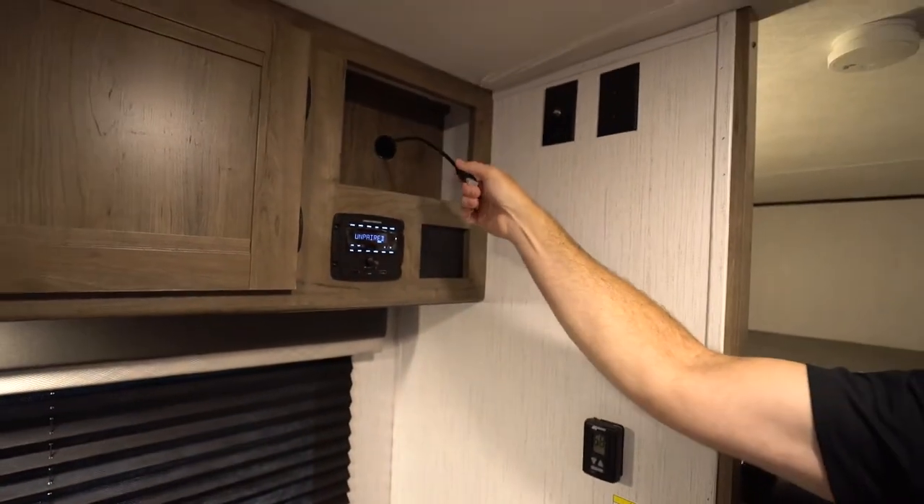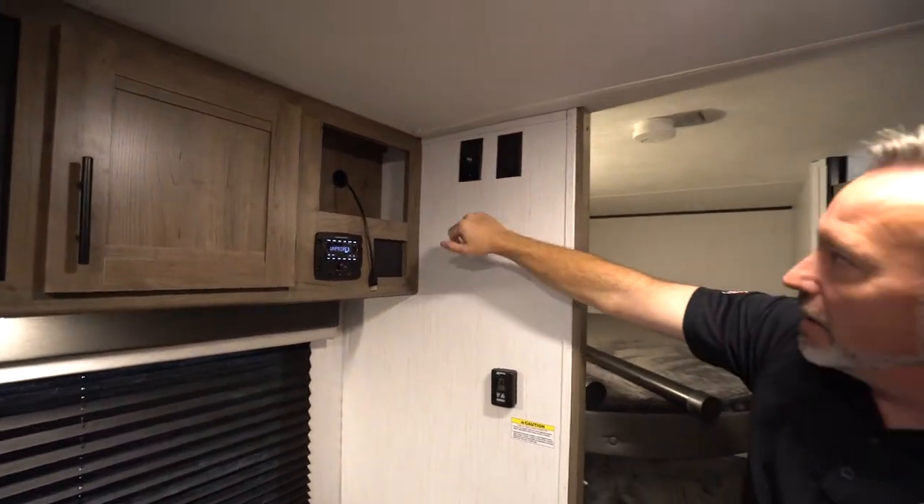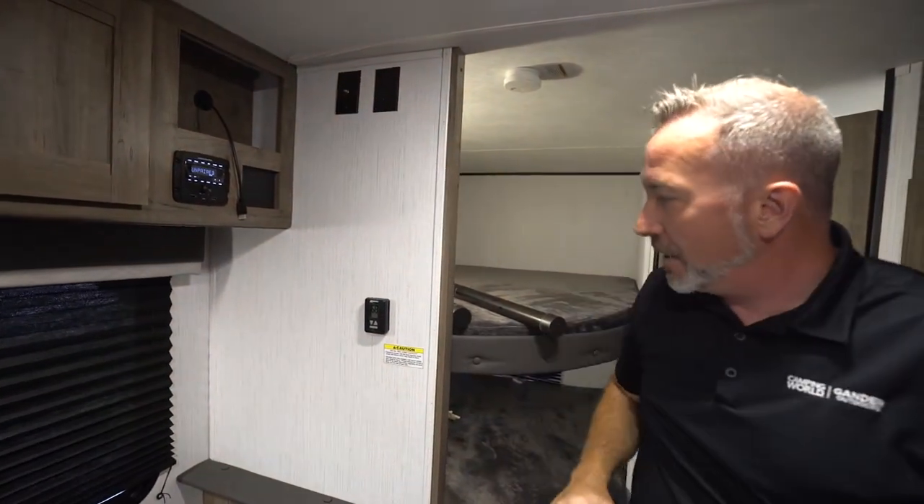Here's your HDMI cable for your TV to plug that in. You've got your mount right here, your satellite or cable connection, and your 110.